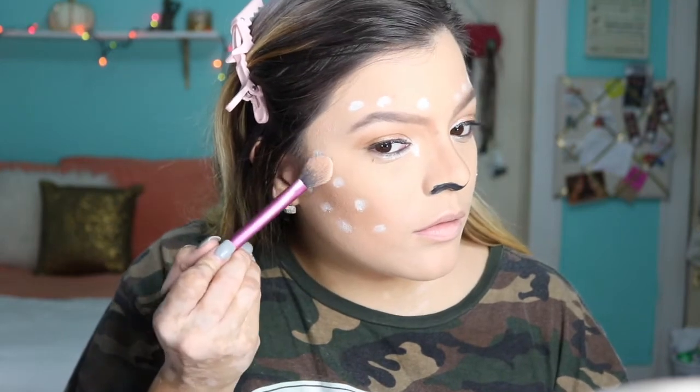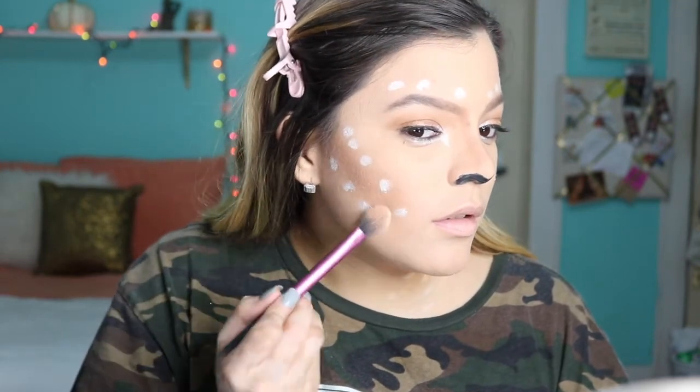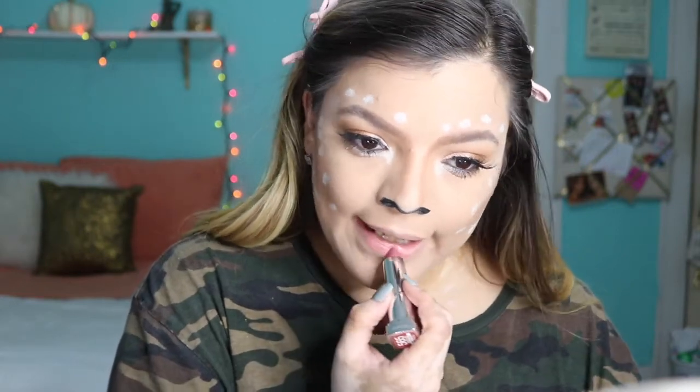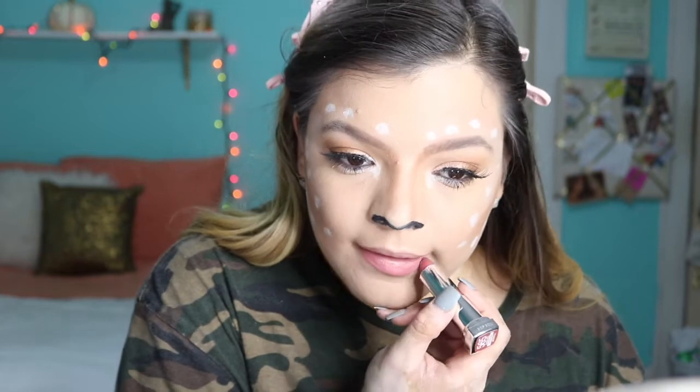For highlight I'm taking this ultra illuminating highlighting powder in the shade Yellow Diamond. I really wanted to add highlight but I didn't know how to do it without ruining the spots, so I still added a little bit because I just can't not do highlight. I went ahead and popped on some falsies off camera. Now moving on to lips — I'm using the shade Almond Rose by Maybelline, a really pretty pink color. But after finishing the look I felt it was a little bit too pink.